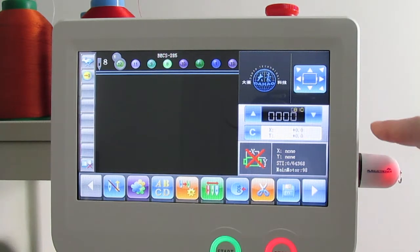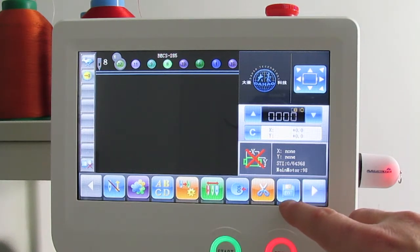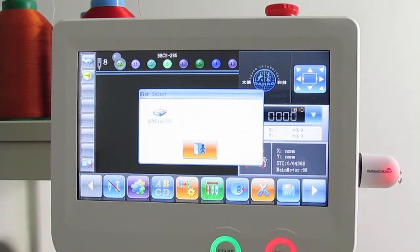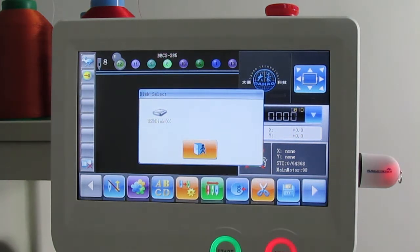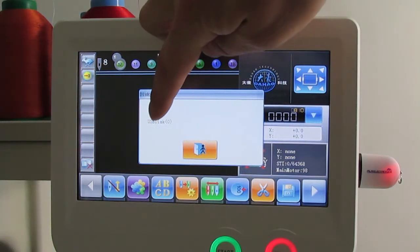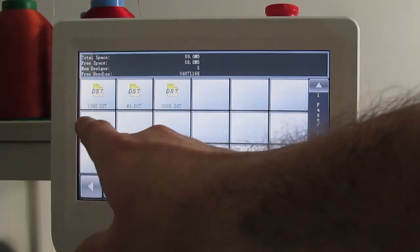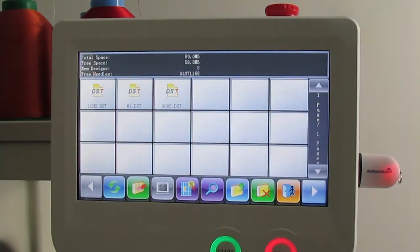Go ahead and go down to this blue icon with the floppy disk on there and click on it. You'll get a USB disk icon on the top left — go ahead and press on that and you will get the designs, the DST files, that you have on your memory stick. Go ahead and select the design that you want to use.